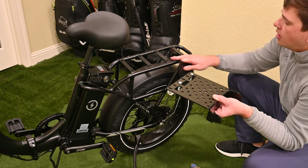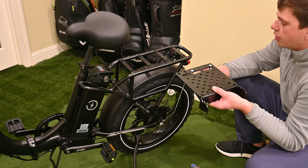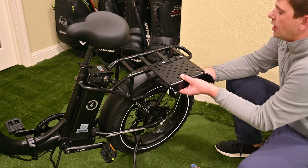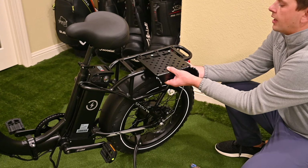If you don't have any existing holes, you can secure the clamp on the bottom of this device and simply slide it on your rack and tighten it up.